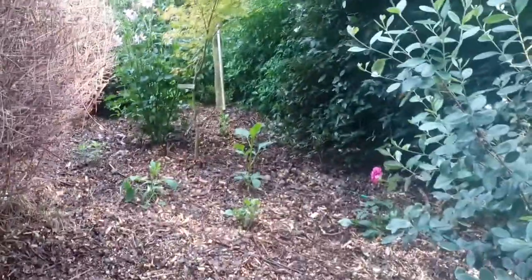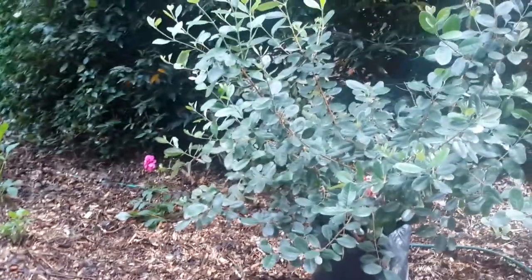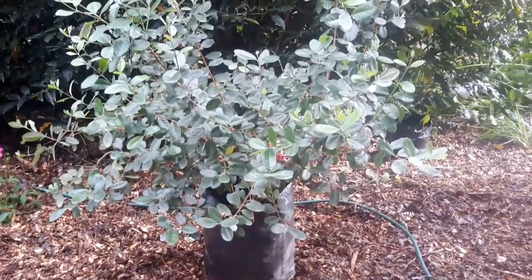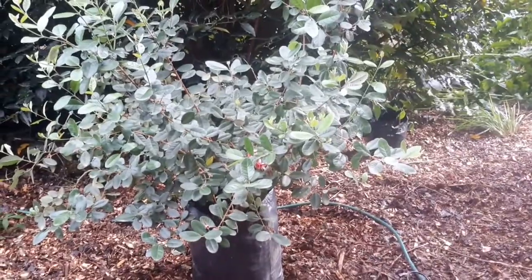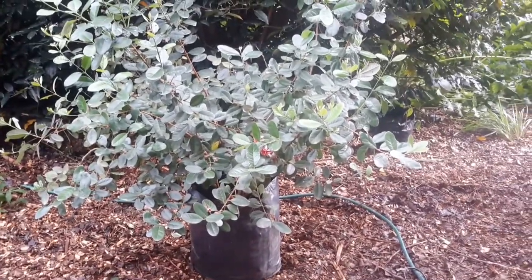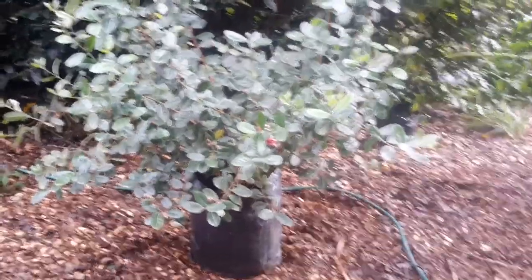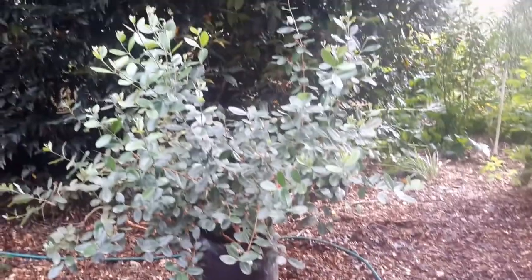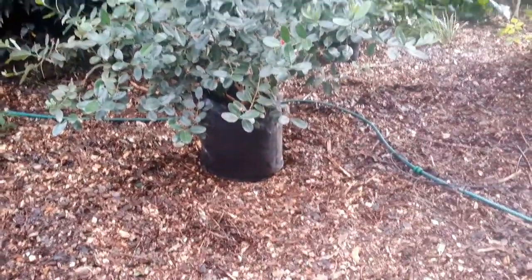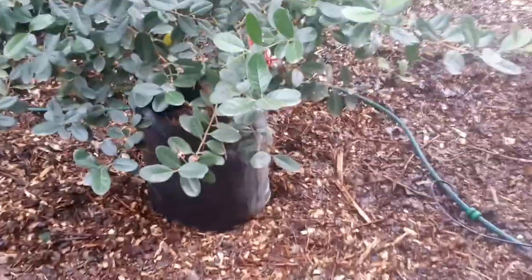Somebody suggested I put this fedora plant in the garden — I think it was John O'Brien who suggested it. I'm thinking about it because I have such a big gap to fill. I've got my husband to bring it over here to see what it looks like, and I think it does look quite nice there. I think I've shown you the flowers before — they're quite attractive.